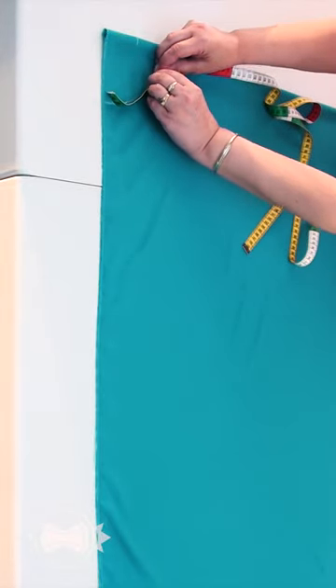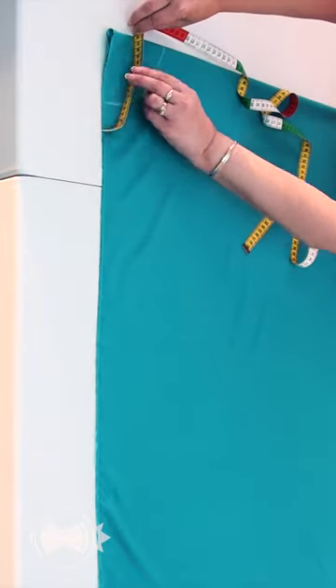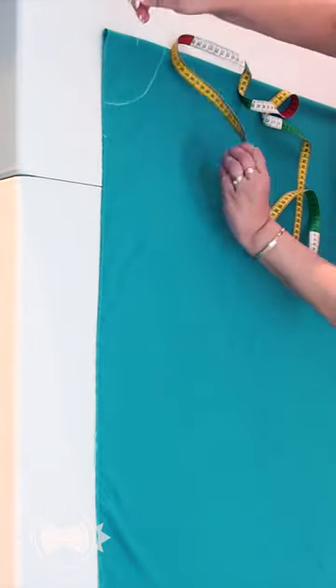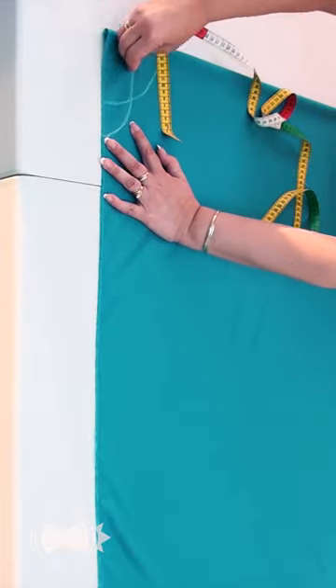I measure the length of the arc holding the measuring tape edgeways. I mark the length of the arc from Point A and construct an ellipse. This is the new shape of the waist opening.